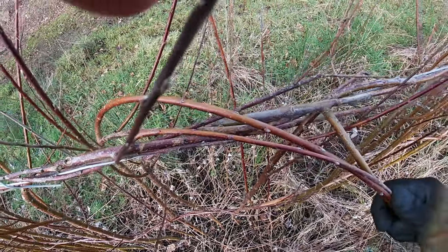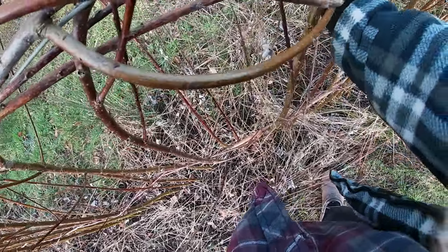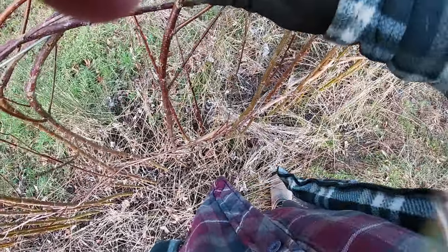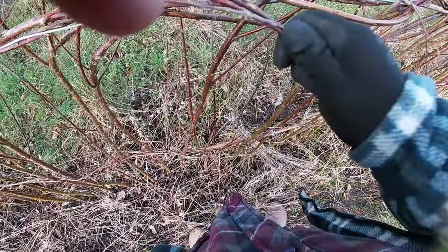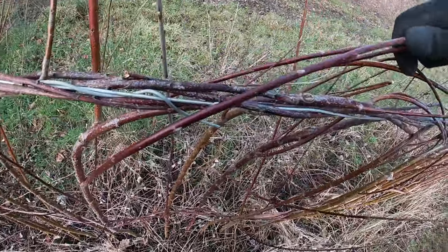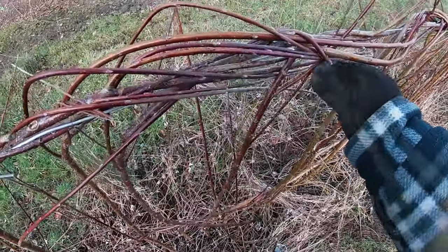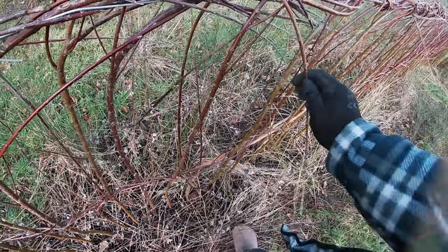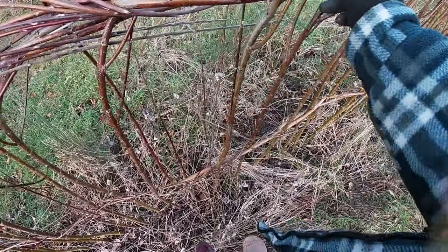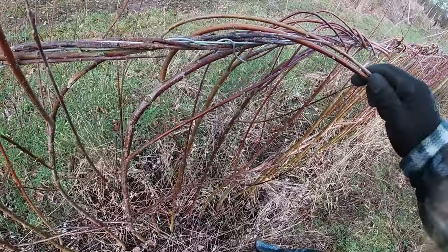These bits that are a bit thicker or at a bit of an angle — don't be afraid to skip one and push it through the one after where you originally wanted to put it, because by the time you get some more of these around it, it'll tuck in nicely. You can be pretty brutal with this stuff as well to be honest, because it is super flexible, especially in wintertime like this — there's basically a lot of play in it.